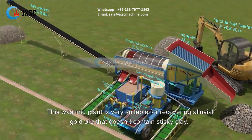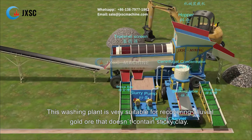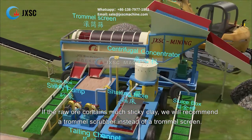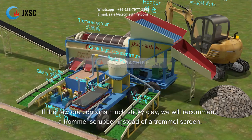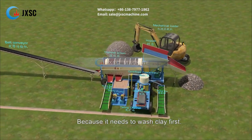This washing plant is very suitable for recovering alluvial gold ore that does not contain sticky clay. If the raw ore contains much sticky clay, we will recommend a trommel scrubber instead of a trommel screen, because the clay needs to be washed first.